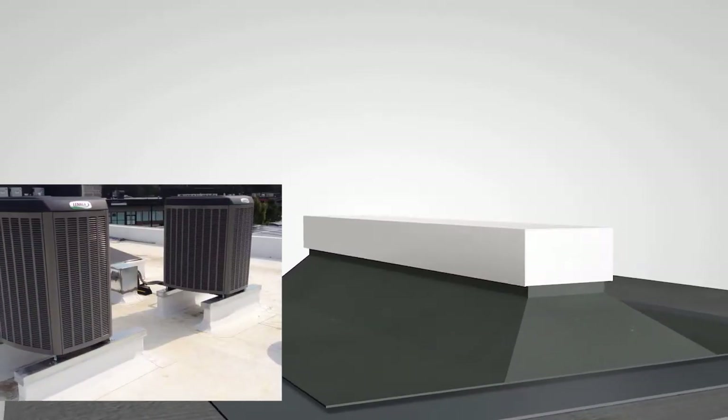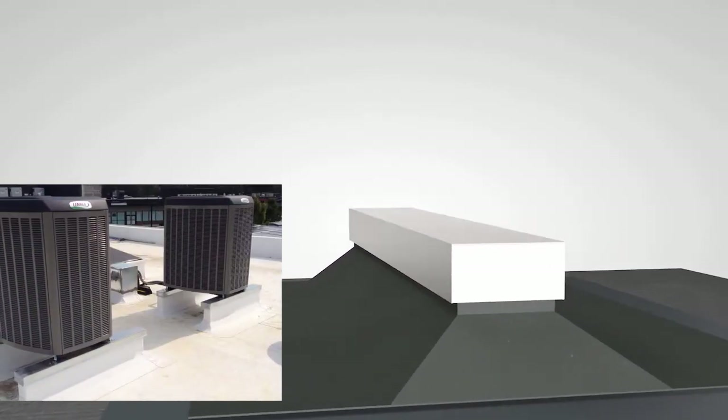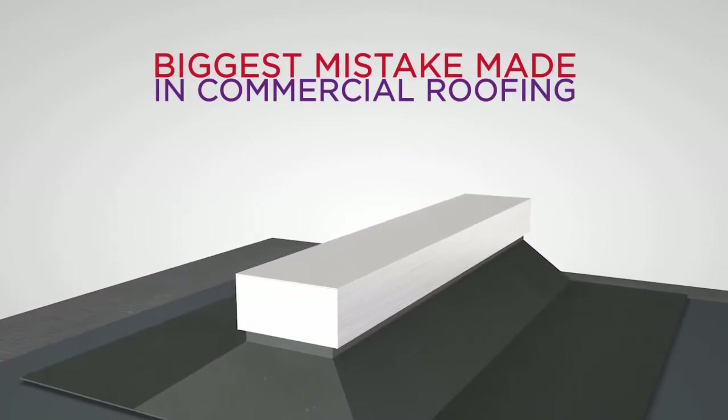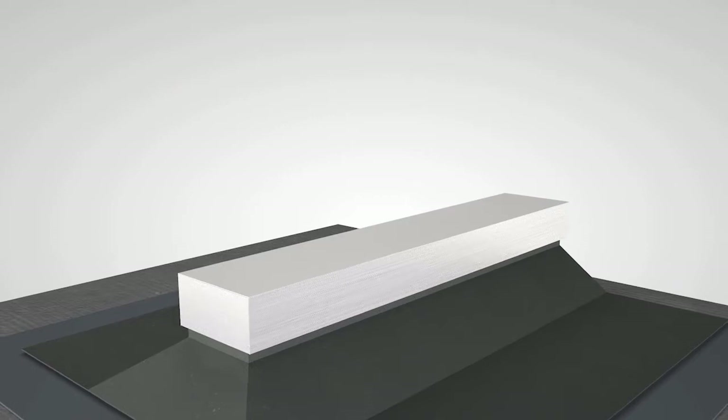Using sheet metal caps to cover wood or steel sleeper curbs is common, but also one of the biggest mistakes made in commercial roofing. We're going to show you why and what to do instead.